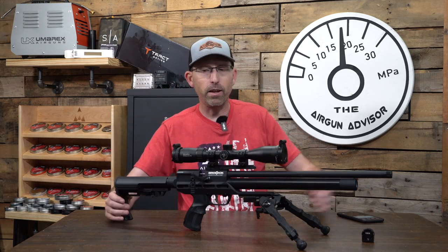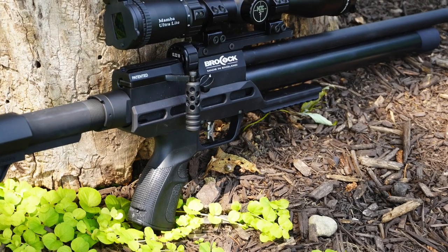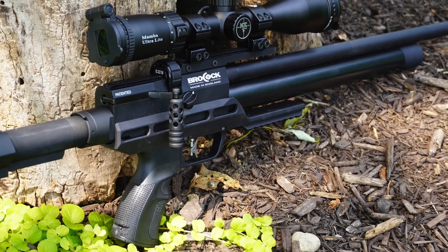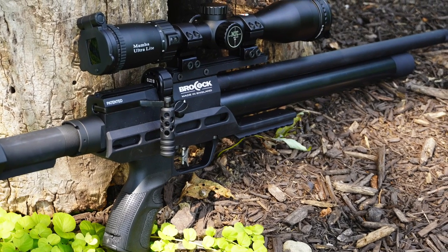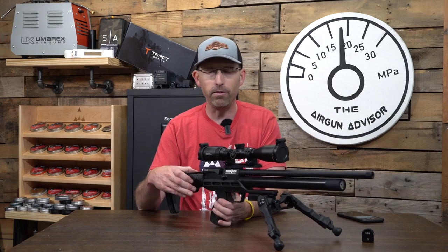If you've never shot a Brokock — or BRK as they're calling it now — you're in for a treat if you finally pick one up, because these are really nice, substantial, high-quality airguns. You get a lot for the money with these.